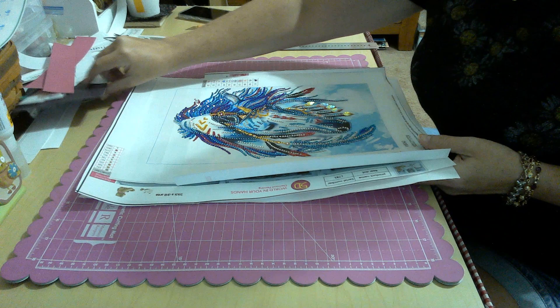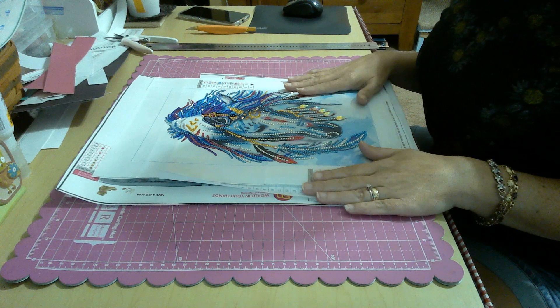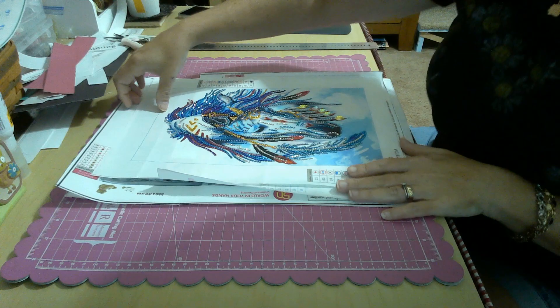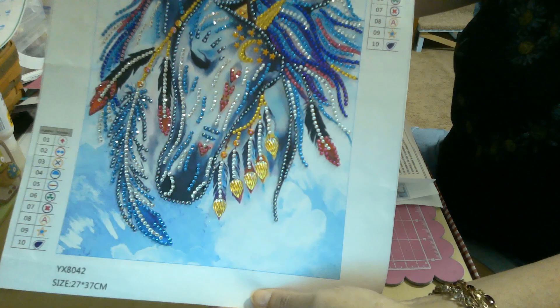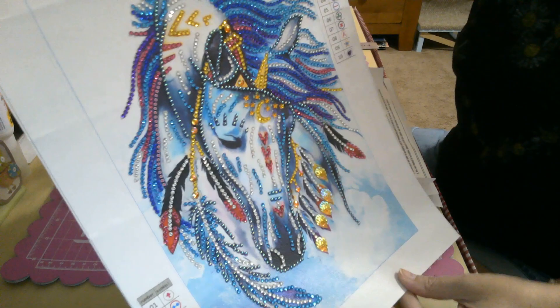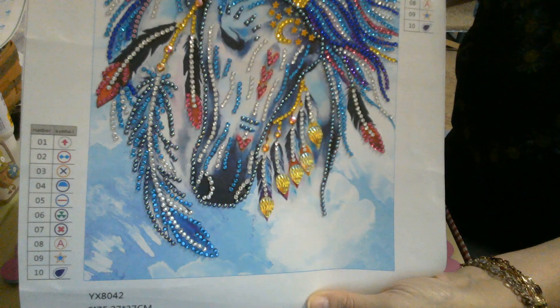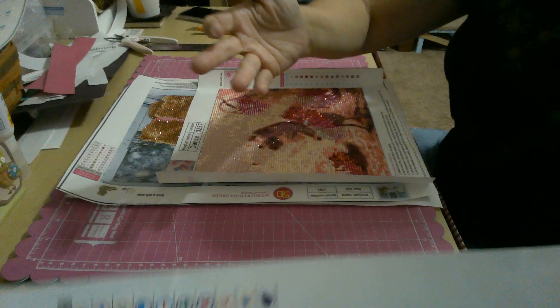Welcome! I have another framing video as promised, but first some show-and-tell. I don't think I've shown these completed pieces on camera yet. If you're on the Facebook group you've probably seen them. We have this gorgeous painted unicorn — I love it — with the moon and stars on her forehead and the Native American type headdress. Really, really beautiful.